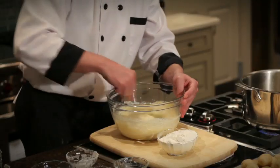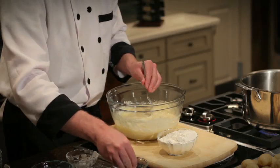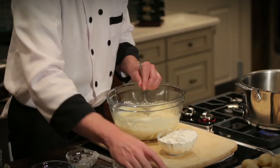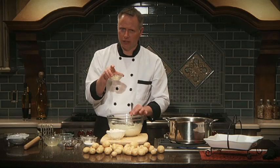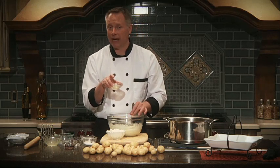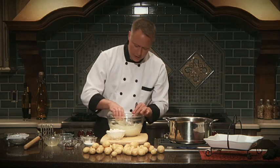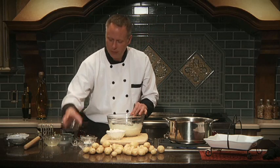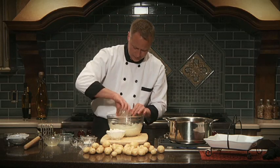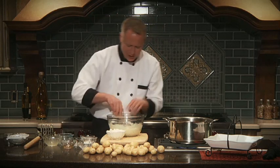For the last few ingredients, we want about a teaspoon of salt, our melted shortening — it's important that you melt it, because solid shortening will combine differently and you want it to blend in well — and we're going to add our vanilla. I've added all of the wet ingredients first, because here's the tricky part with a spud nut.